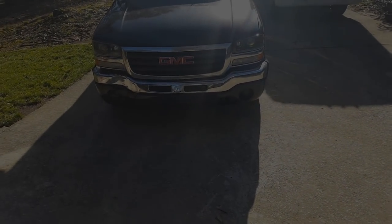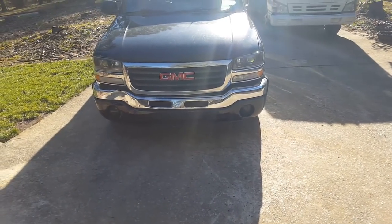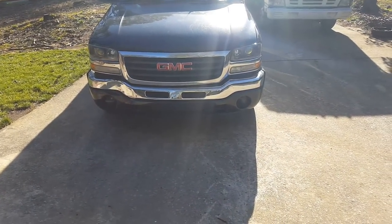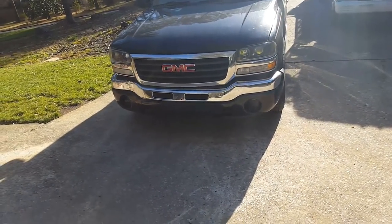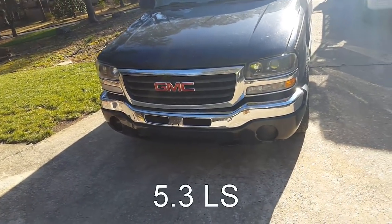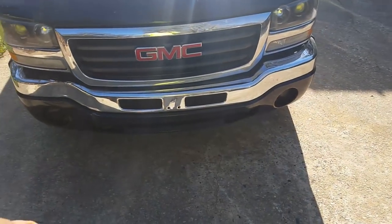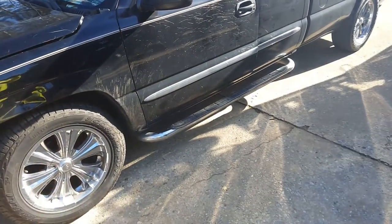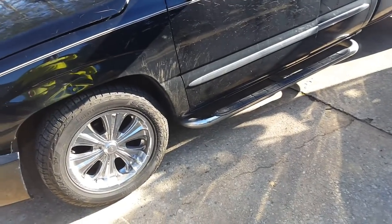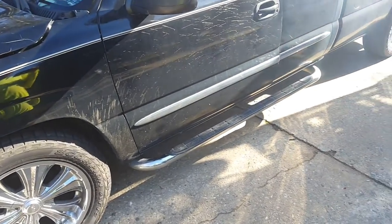I want to do a video about my LS build. I got a 2003 GMC Sierra — I used to do landscaping out of it, so I beat it up pretty good. I'm gonna replace the bumper, black out everything, change the wheels to black, tape off all the chrome. Got a couple dents and dings I need to get knocked out.